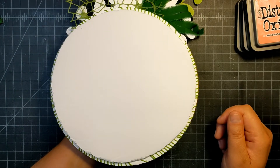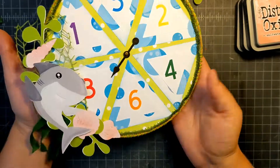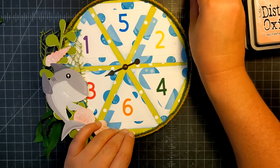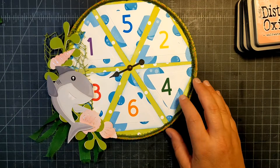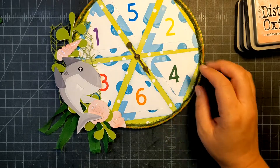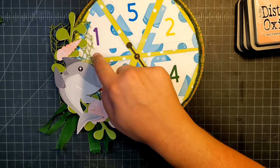That's what the back looks like. For my spinner, I just used a Tim Holtz spinner that I had laying around. I also added a little bit of stickles and a little bit of tulle. And that is my project!